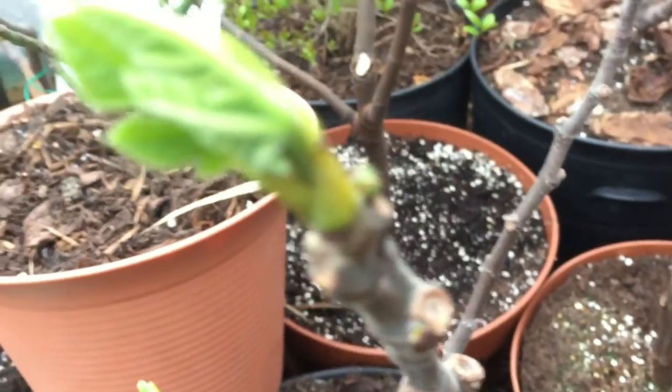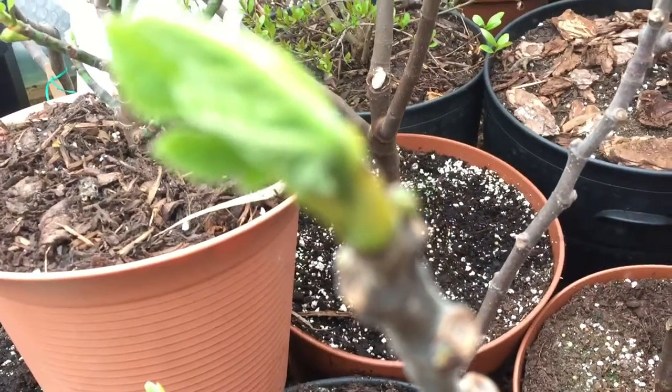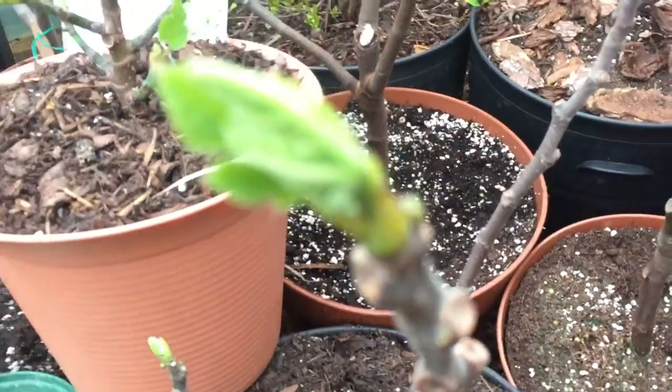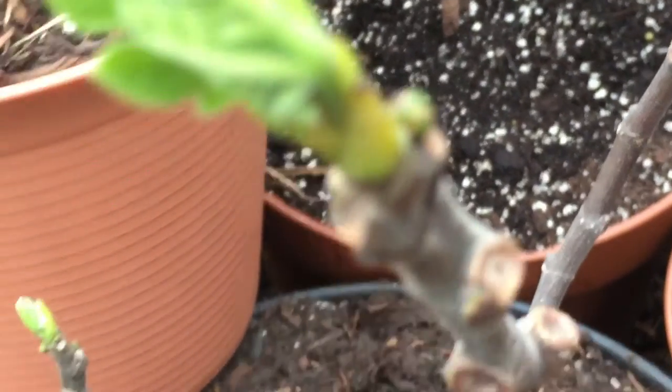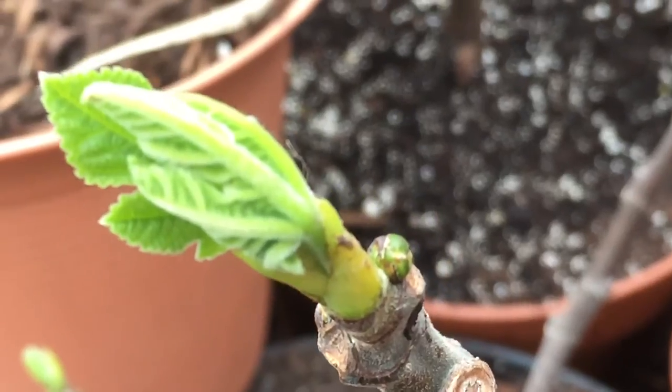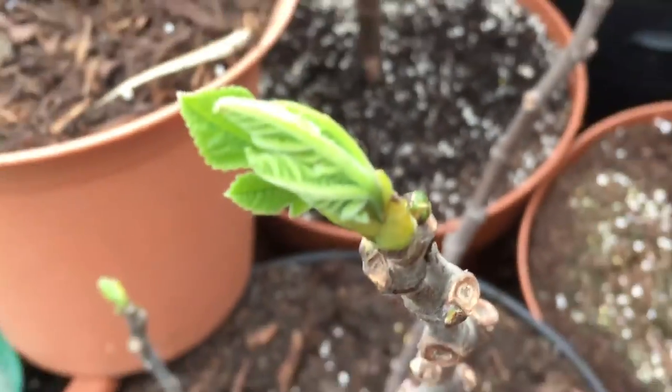And over here we have a Brown Turkey. You can't quite see them there but I'm trying to focus — there you go, you can see them just there around the tip and also at the other end.